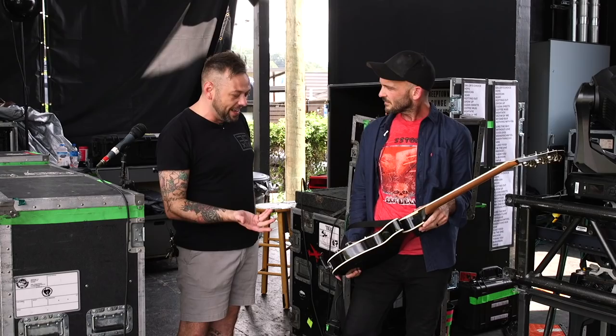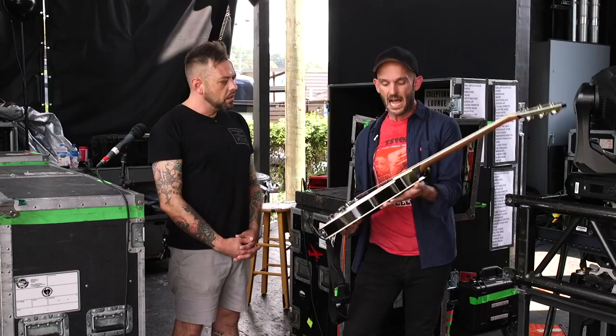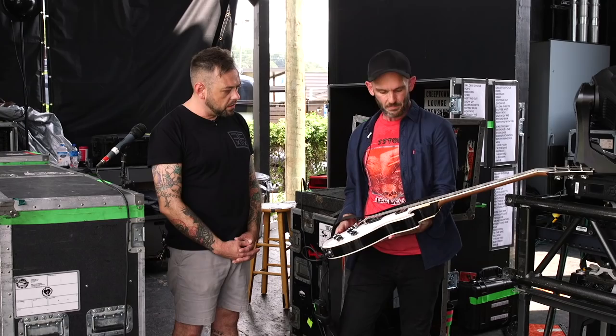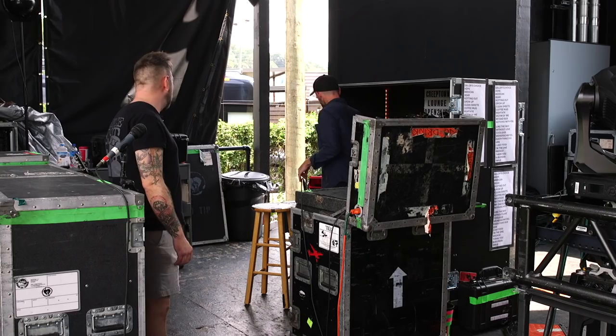Last thing — it's a real chunky LP body and it is heavy because it's old spec, not chambered or anything. This is a mid-aughts Custom Shop Les Paul Custom that I had painted, so I messed up the finish, but just for aesthetics. I might keep it this way for a while and go back to black at some point.